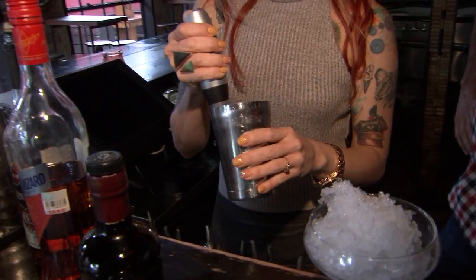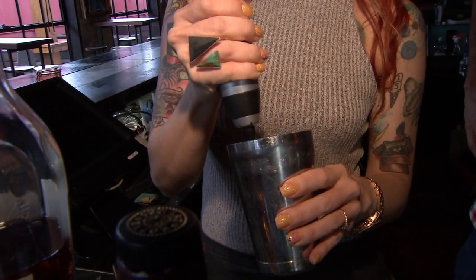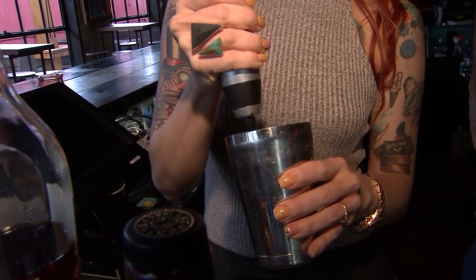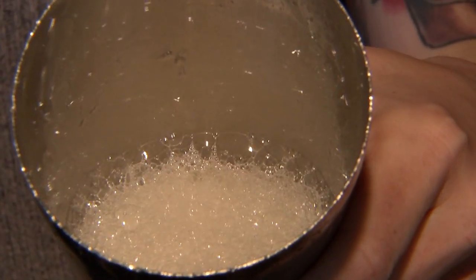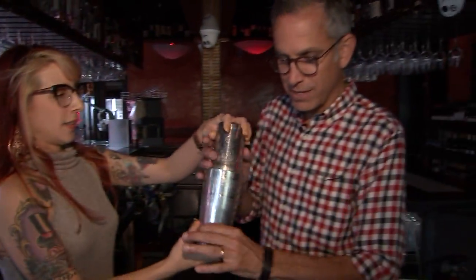So you can either dry shake any ingredients that have egg white, or you can use a metal milk frother. I like to use the milk frother because it's a little bit faster. How do you know when it's done? You can see it get all nice and frothy. It gets a little larger, starts to almost double in size. Got it. This one, you really got to shake it. I'm ready. This is where I come in.